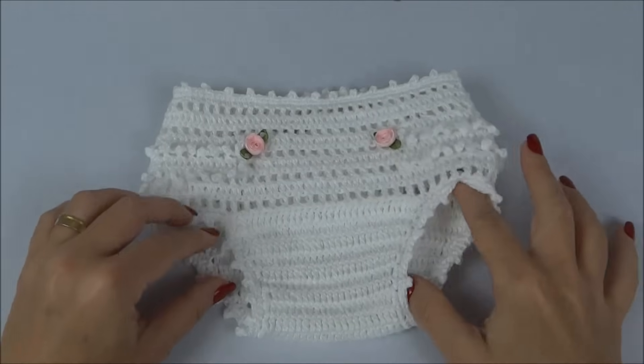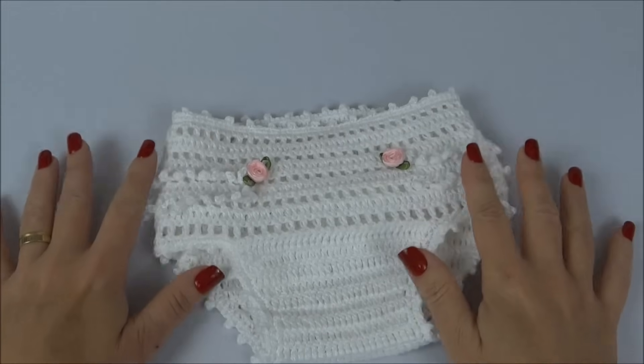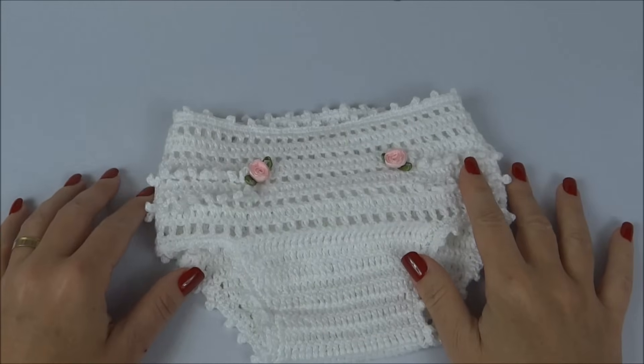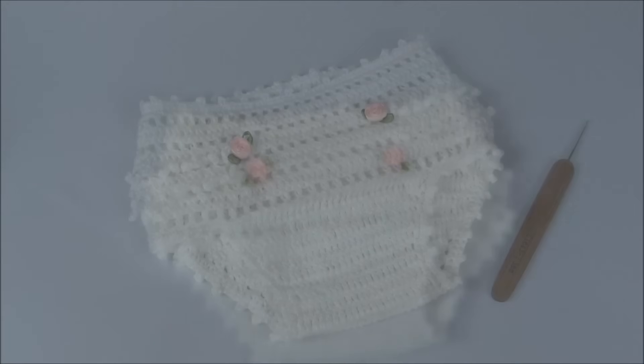Oi, pessoal! Na aula de hoje, vamos fazer essa calcinha para bebê em crochê, tamanho 0 a 1 mês. Confira a seguir a lista de materiais.